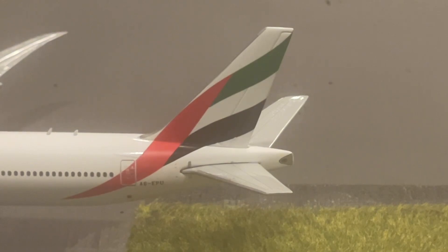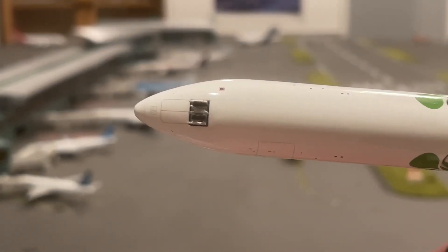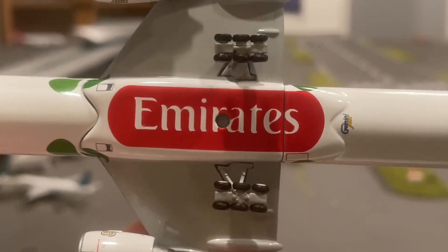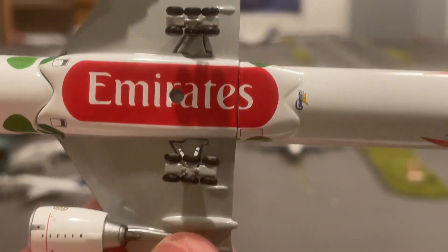Let's take a look at the bottom of the aircraft. Starting here, we have that front nose gear and the front of the aircraft. Scooting down, you can see the Emirates logo and the hole for a model stand, plus the green dots.